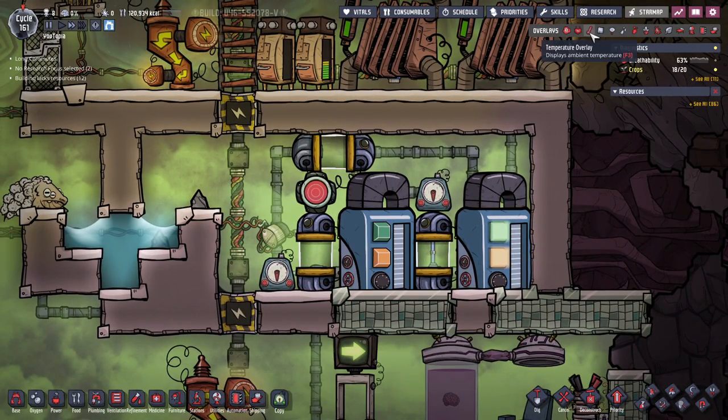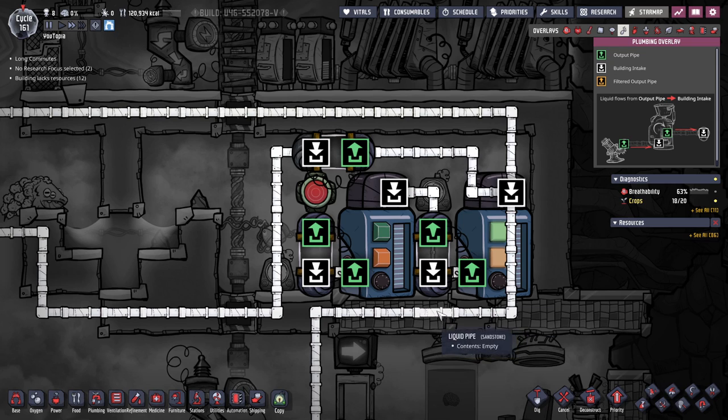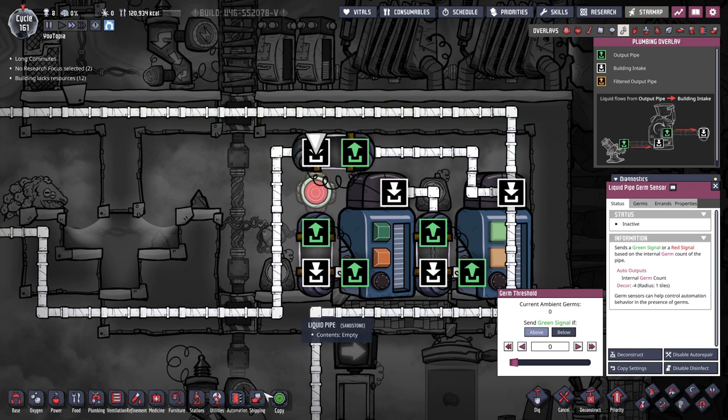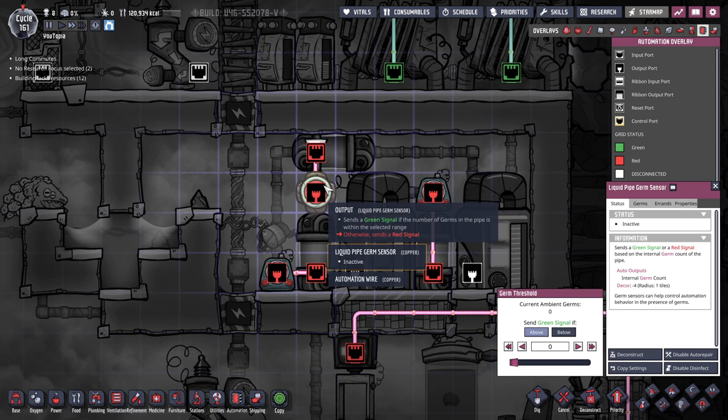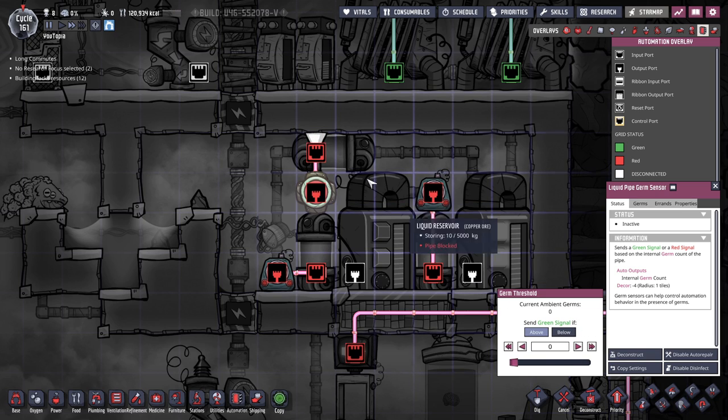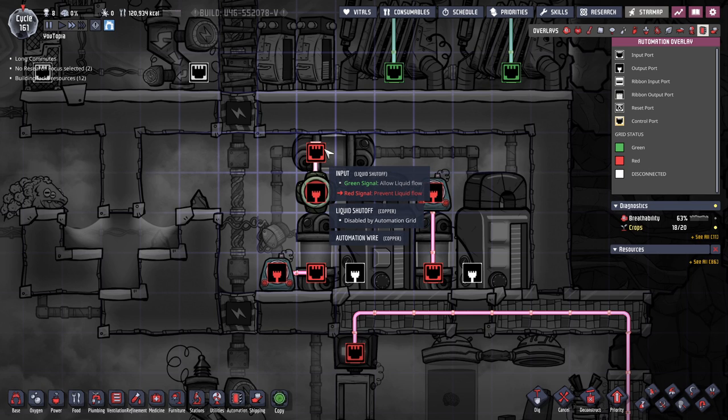This should be built. We've got our plumbing. Water goes in and enters — this is shut off for a portion of the day, but when it's allowed it goes into this tank, which is blocked for a certain portion of the day. Then at the right time of day it'll go through and we'll be checking for germs. If it's not germy we send it this way; if it is germy we send it that way. The automation says send a green signal if the number of germs is within the selected range — we want zero. So if it's zero it sends a green, which allows liquid flow; when red it prevents it, forcing it back that direction.